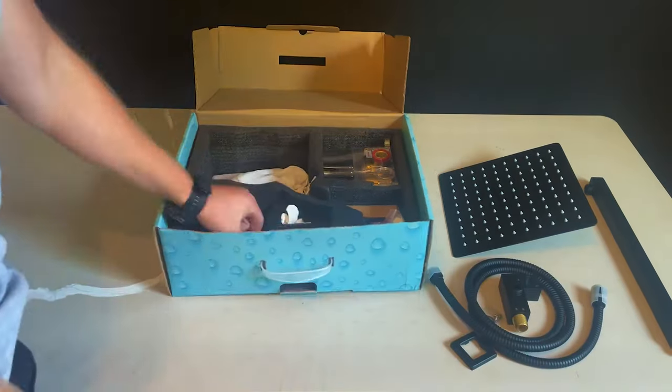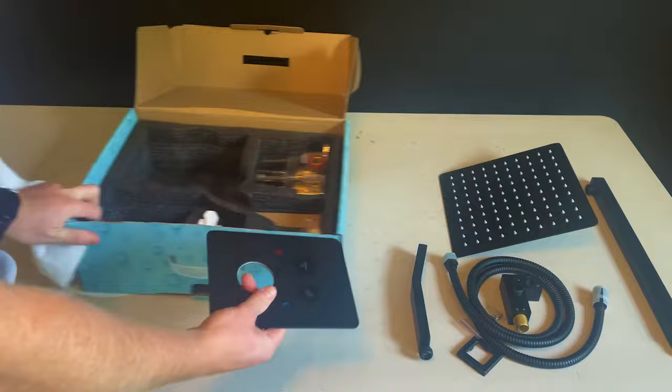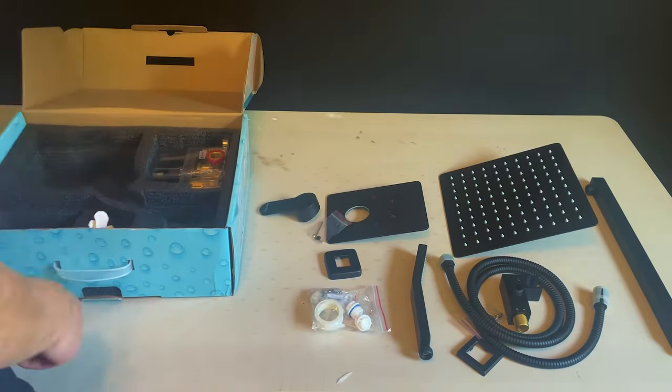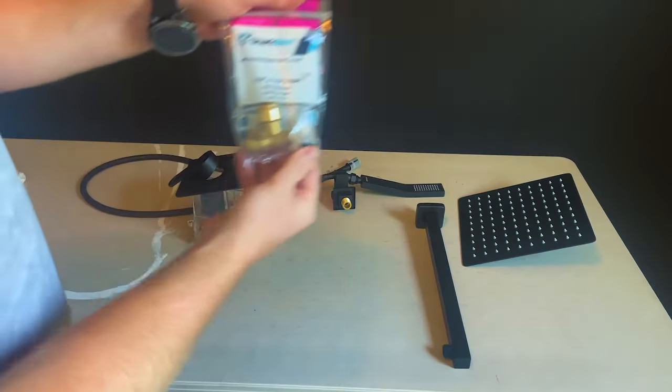They've got quite a few options for this shower kit online — black, gold, silver, wall mount, ceiling mount, jets, all kinds of stuff. So just go on there and check them out.